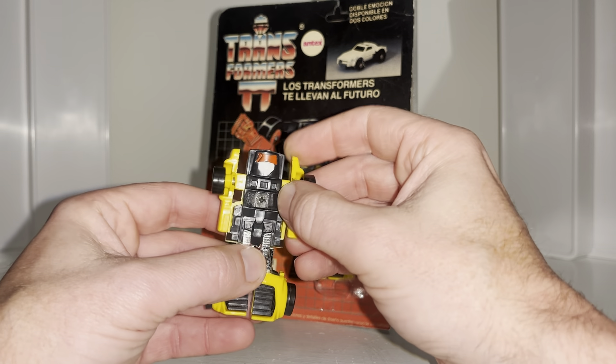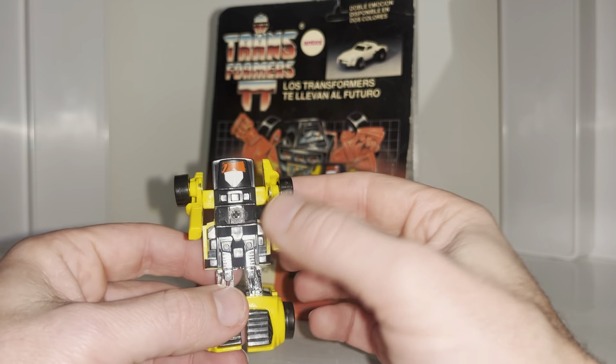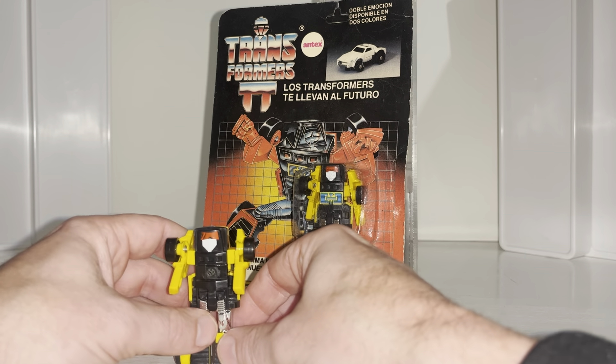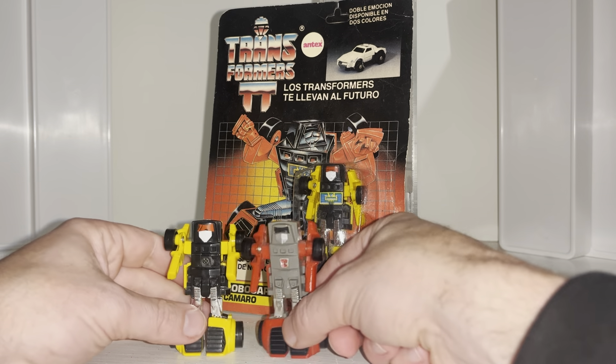Even in sealed copies that are unopened, most of the ones I've seen have the legs physically just hanging off, which is crazy. Unfortunately mine is also missing the sticker that was on the front, but these stickers were notoriously easy to fall off.